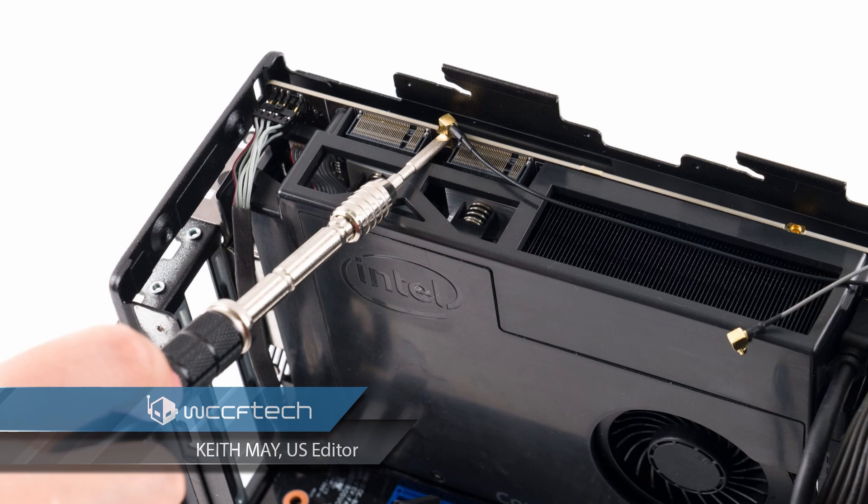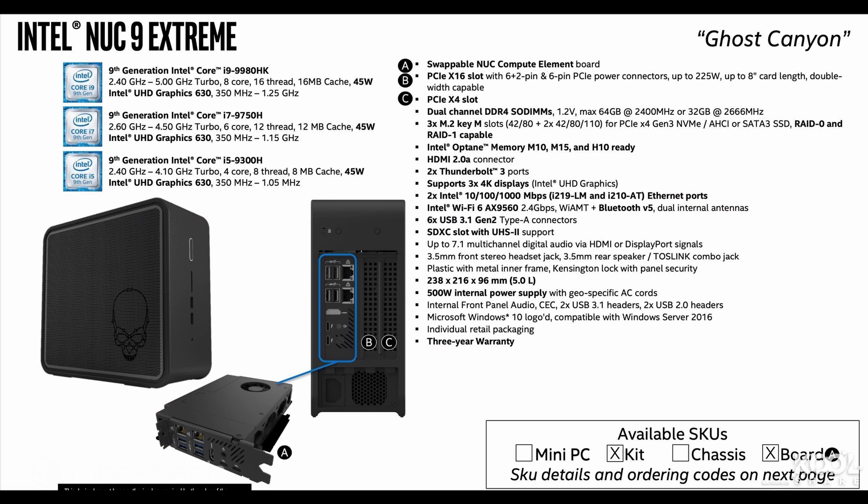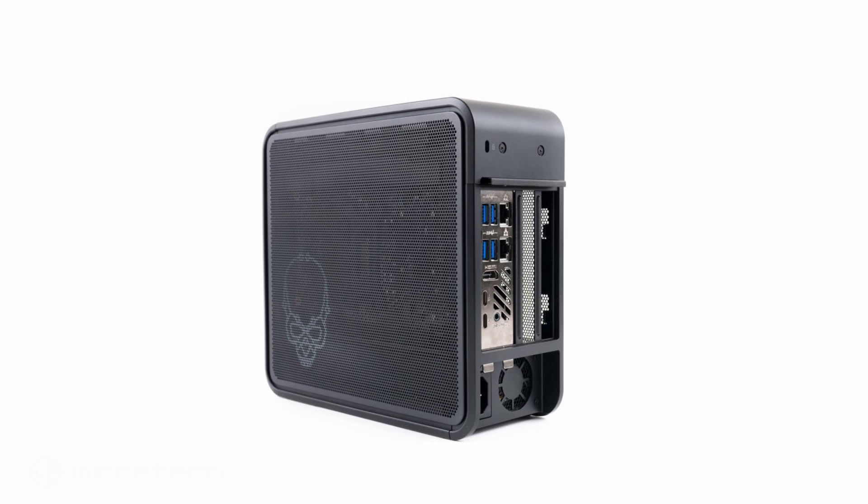I think we have a winner with the most thorough leak in history — the Ghost Canyon NUC Element modular PC board review posted on CoolShare. In a leak that contains literally everything you could possibly want to know about the upcoming platform, the reviewer takes a look at Intel's upcoming Ghost Canyon NUC, which contains their brand new Element board.